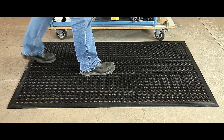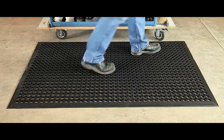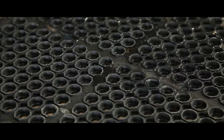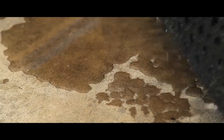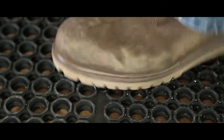These high duty mats are the ideal anti-fatigue solution for any industrial environment. With a raised circular surface offering excellent slip resistance and smooth holes offering easy drainage of spilt liquids and debris, they ensure a firm footing even in slippery conditions.